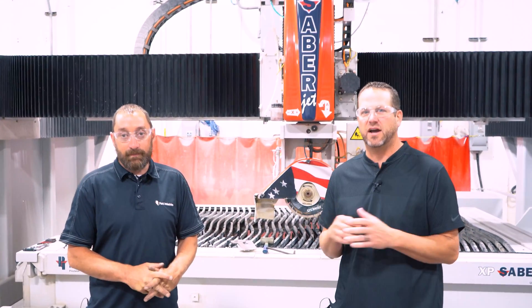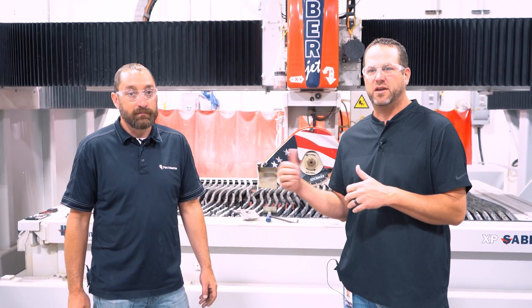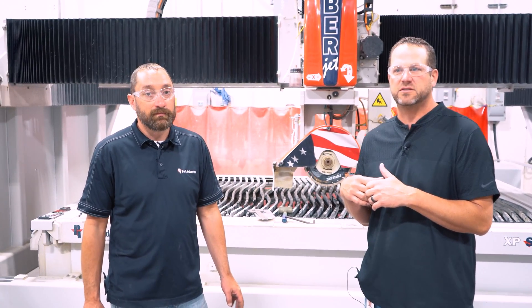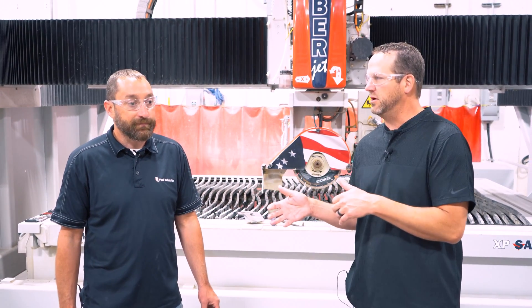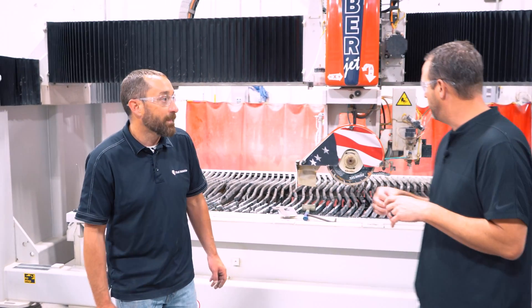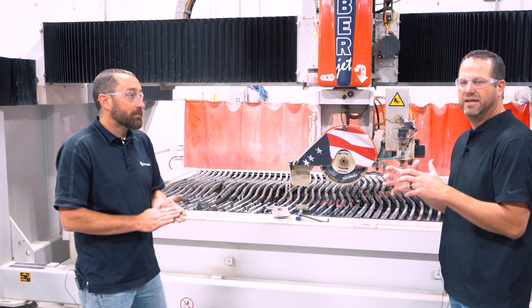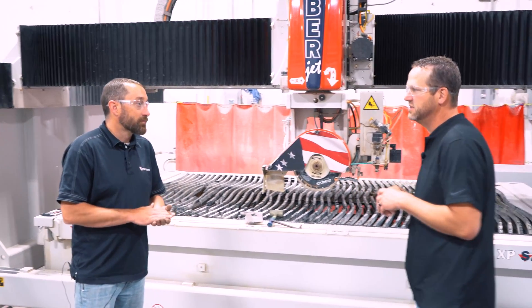Welcome to another tip of the week. I've got Josh Aukman here from Tech Support Services again. This week I've asked Josh to help us walk through the advanced blade touch off for the machine. This is ultimately helping you get the most accurate miters out of your machine. Josh, if you could walk us through the process and talk a little bit about the benefits for the customer.